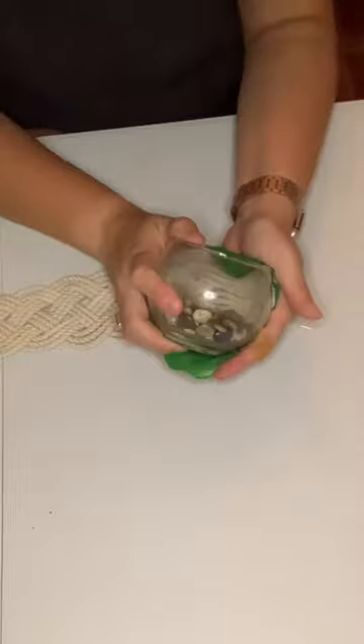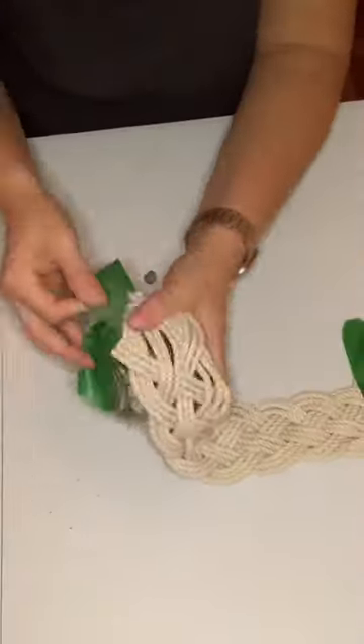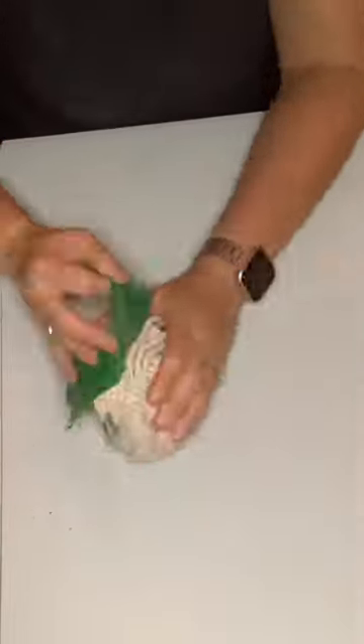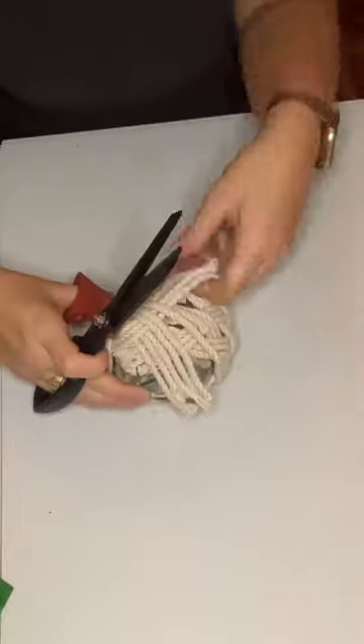You're then going to secure your braid onto your vase using some hot glue. Let it dry, then easily tear away that tape, and wrap it around the vase, securing it again on the back side and cutting away any of the excess macrame cord.